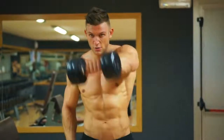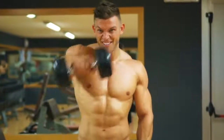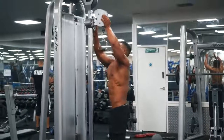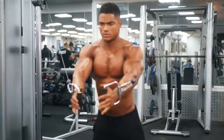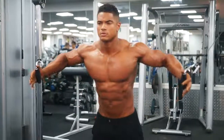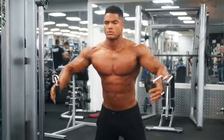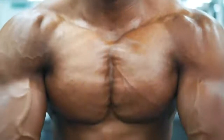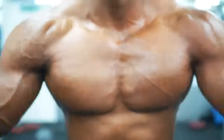Muscle memory is partly about your body remembering the correct movements, but it's also been proven that even after losing muscle, key cells stick around, ready to fire up the muscle again to stimulate growth. This makes it easier to rebuild lost muscle than it is to create new muscle.